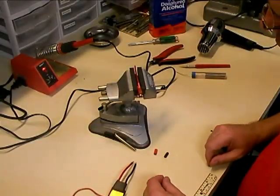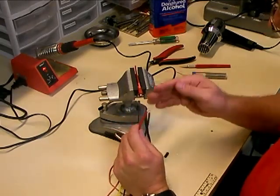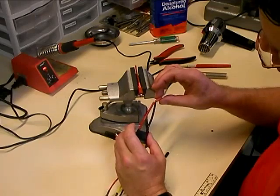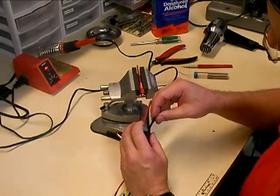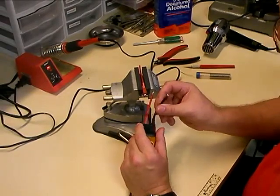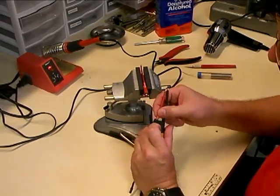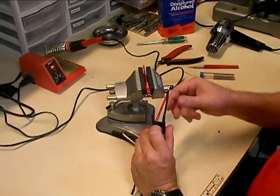We've got the Dean's connector tinned and the wires tinned on our speed controller, and now we're ready to mate the two together. Always remember, before you put the two together, don't forget your heat shrink. A lot of times you get it all done and realize you forgot it and have to un-solder everything and take it apart. So always remember to slide the heat shrink on first and slide it all the way up the wire so it's not going to get hot and shrink on you.